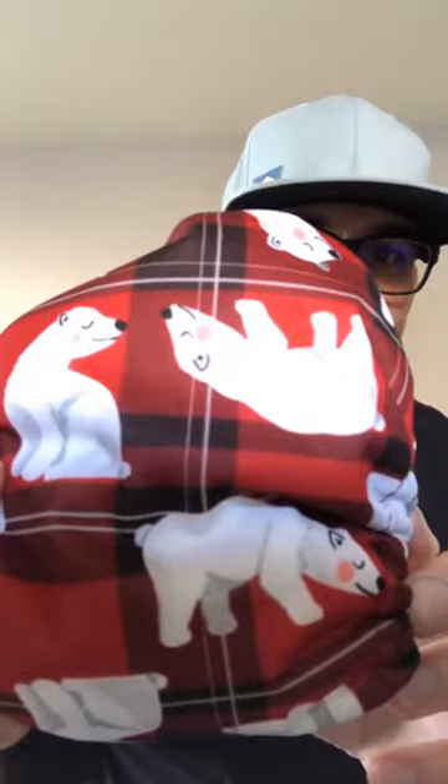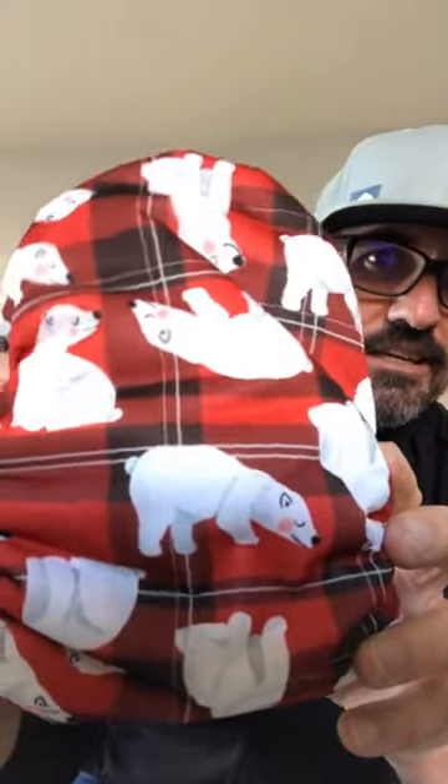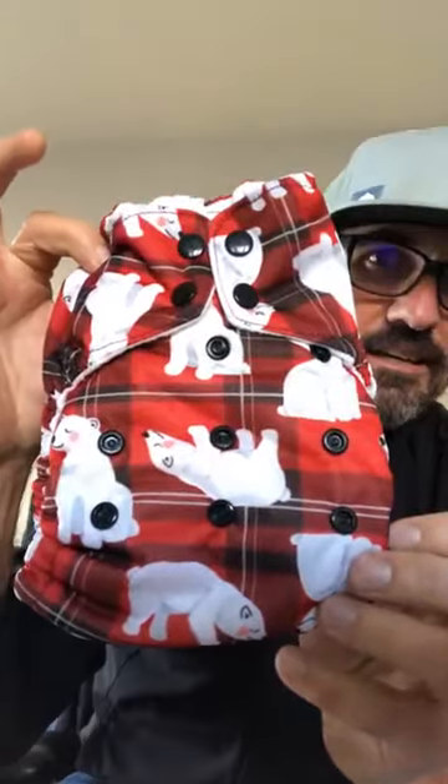Here it is starting on a newborn — you get your black snaps, some black in there, a little bit of grays in the polar bear, a little bit of blush, a little pink blush on the polar bear, and a little black nose. There's that little guy in the newborn. Give it to you on a one-size all-in-one — just a little bit bigger scale obviously. And here it is on a dual wrap. My apologies — there's the front, see the binding, the snaps matching nicely there in black.